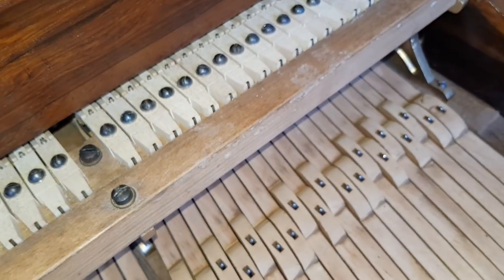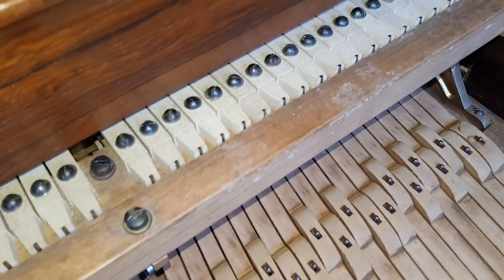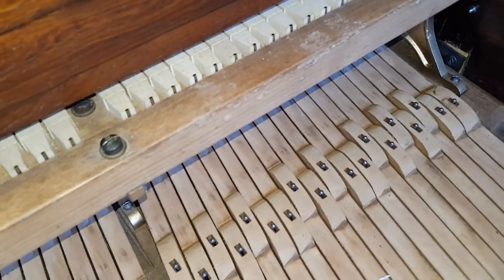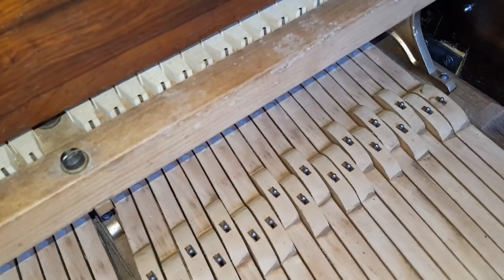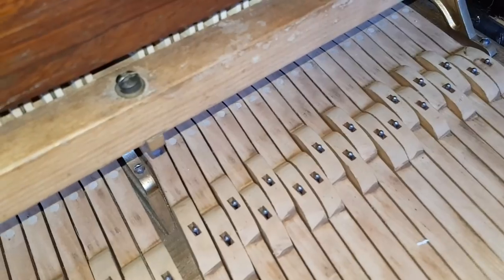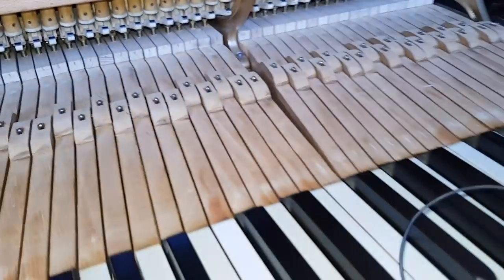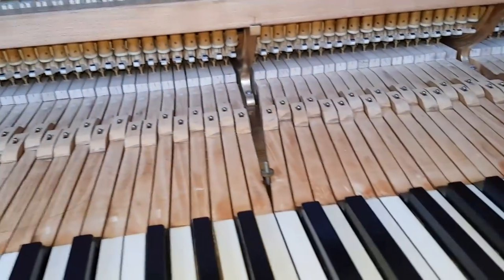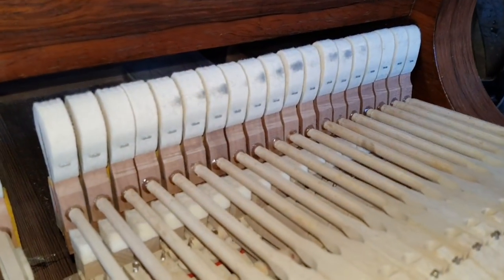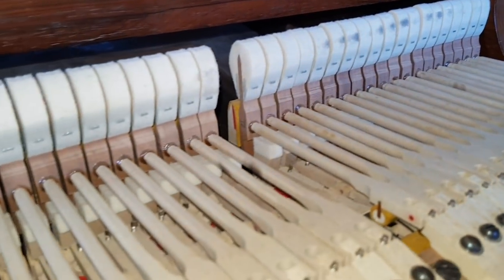Now the action is incredibly stiff to pull in and out, and that made me suspicious straight away, because a restorer would normally lubricate the action so it's easy to get in and out — they need to pull it in and out many, many times to voice the piano and do lots of work. With all my force using my legs I can hardly push it in, and I would worry about breaking the hammers. You can also see at the top that the hammers have been hitting the frame. So that's another sign that I wonder if the work's been done properly.